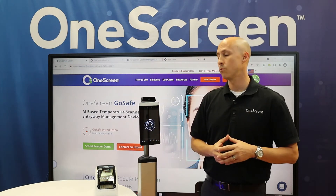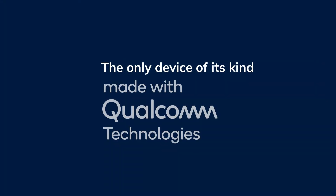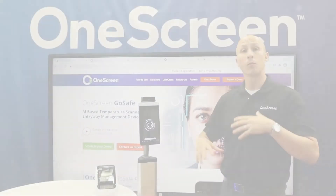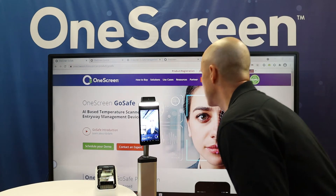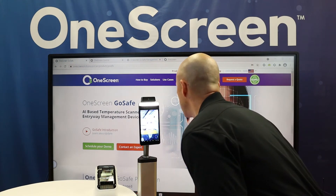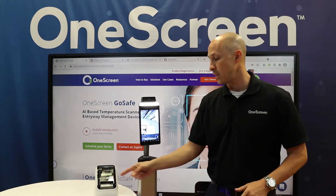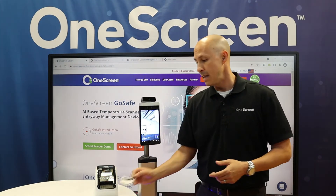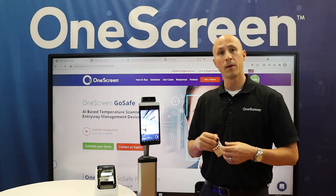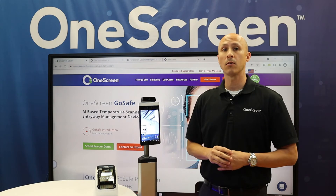Let's go ahead and do a real quick test drive and show you how this works. Remember, we are the only product with the Qualcomm chipset built into our device, so we do have the fastest, most reliable, and most secure unit out there. All I have to do is get in front of the device — it recognizes me and the light turns on. It's admitting me with my temperature, and as you can see, within a second or less, the printer is already printing out that badge. All I have to do is whip off the backing, put it on my chest, and I'm good to go throughout the rest of the facility.